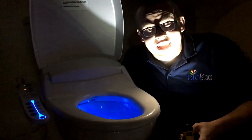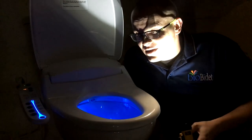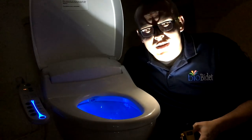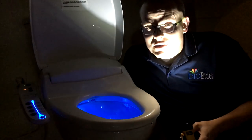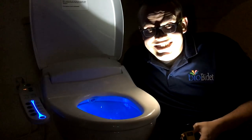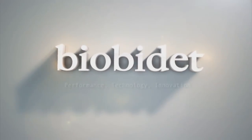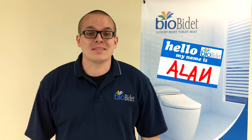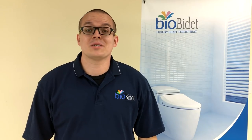Greetings, BioBidet fans. You've caught me here hanging out in the dark because I just love the light blue nightlight and LED side panel of our A7 Aura, but don't be too creeped out. Stay tuned, because I'm going to tell you all about it. Greetings, BioBidet fans. This is Alan, your media and marketing executive. Today's Tell Me About is a very special one because it's on a unit that I own personally — it's our A7 Aura, our electric warm water bidet with side panel.